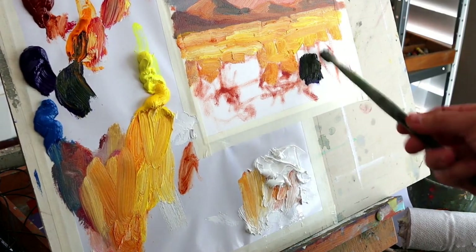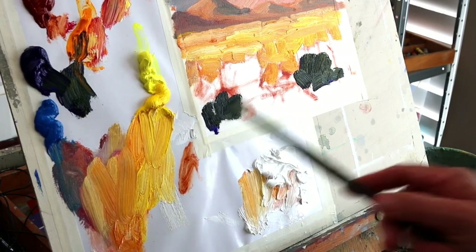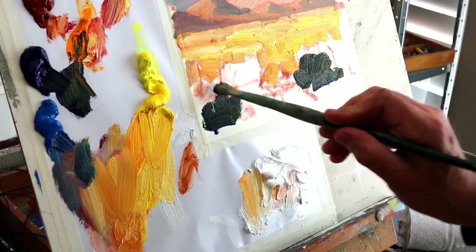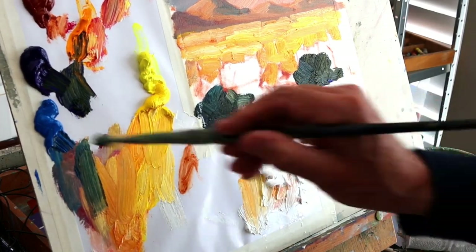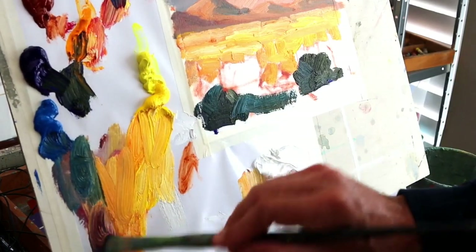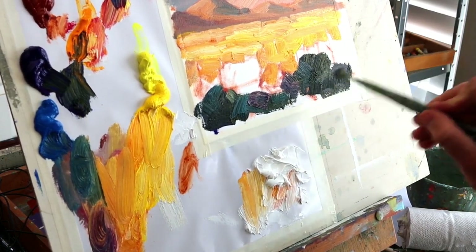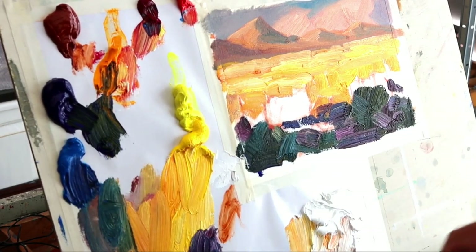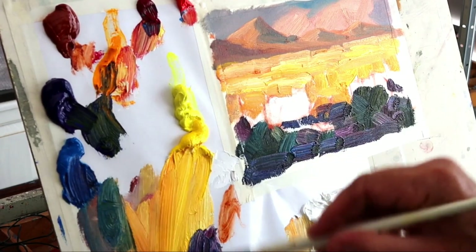Now I get some darks into the foreground, just suggesting bushes and shrubs. Using the ultramarine and a little bit of orange, also cooled down with some cerulean. Trying to make a nice bit of contrast between the foreground and the warm middle ground of the painting, bringing in some alizarin — almost an aubergine purple, which I find quite appealing — and now just looking for interesting shapes and textures.